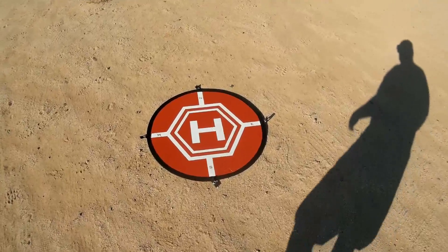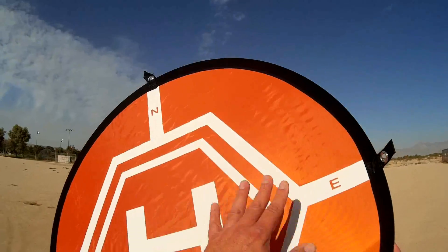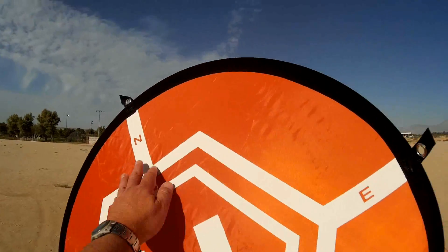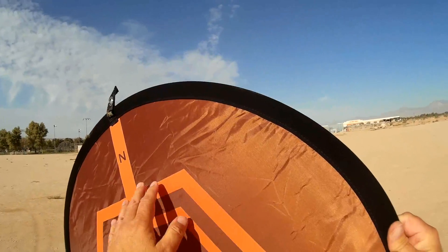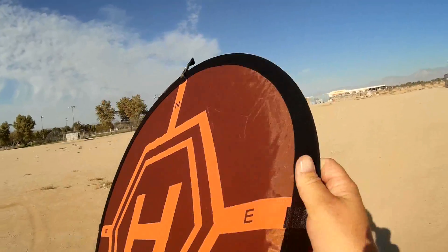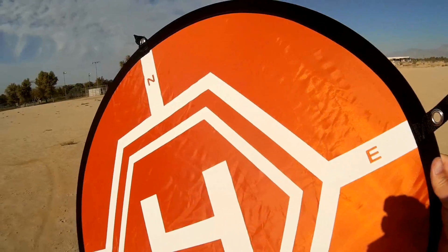Another thing you notice on this landing pad is it has these markings — this H marking and these other outer markings. What are they for? They are actually for something. Some of these come with reflective tape that you put on these, and the reflective tape is for a reason.